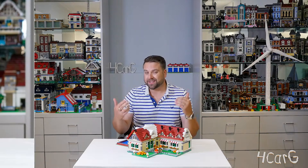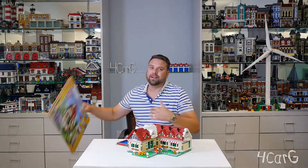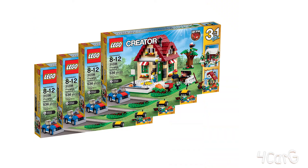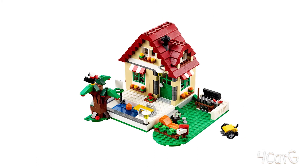I'm Joe, LEGO Fan Designer for Car G, and today I'm going to be showing you the Changing Seasons. What I did was I went out there and got not even one, two, three, four, but actually five of these sets to create what you see in front of you.